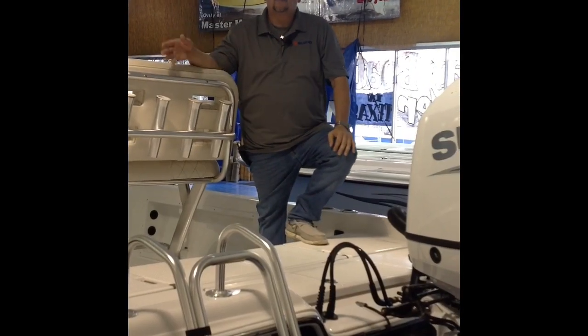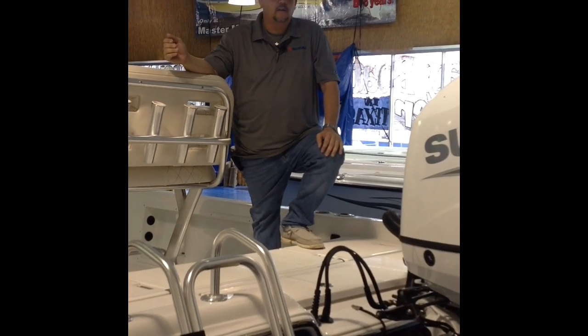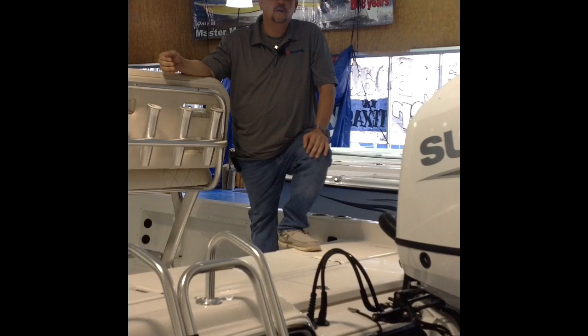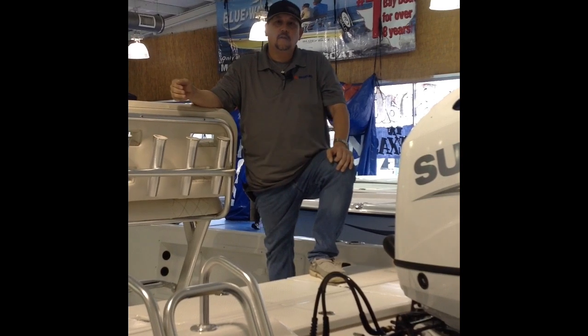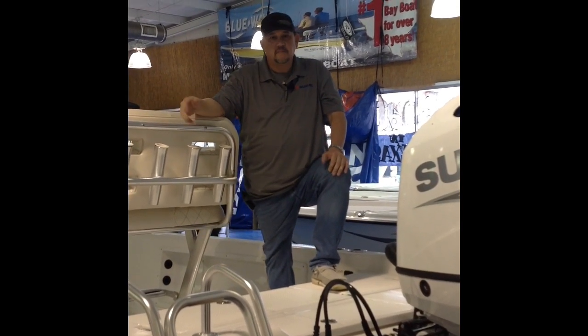If you have any questions about this Blue Wave 22 Pure Bay you can call myself or Master Marine. Our number is 210-681-2628, or you can call my cell phone at 210-276-1821. We are right inside the loop at 1604 between Braun and Bandera Road in San Antonio. Thank you for watching this video — if you have any questions, come on down.